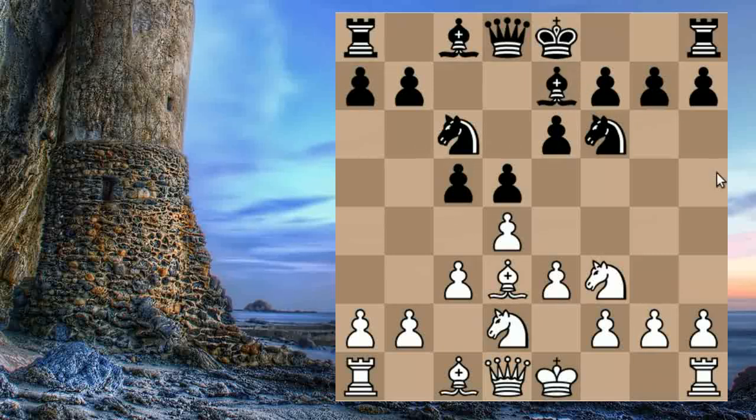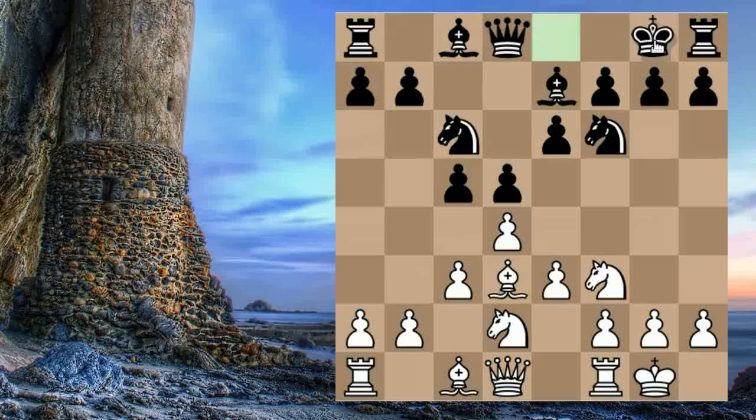In this instance, Black played his Bishop to E7 instead of the more active Bishop to D6. Master Colle castled, Black castled, and we have reached the Colle mainline position. Now what do we do? We learned that we take on C5, avoiding an isolated Queen pawn.